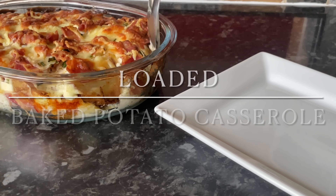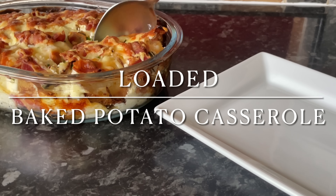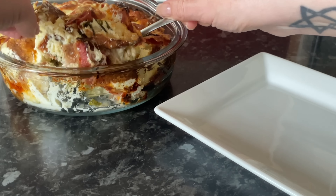Hello there folks, how are you doing? It's lovely to see you as usual. Tonight for tea we had this really tasty and very easy loaded baked potato casserole.